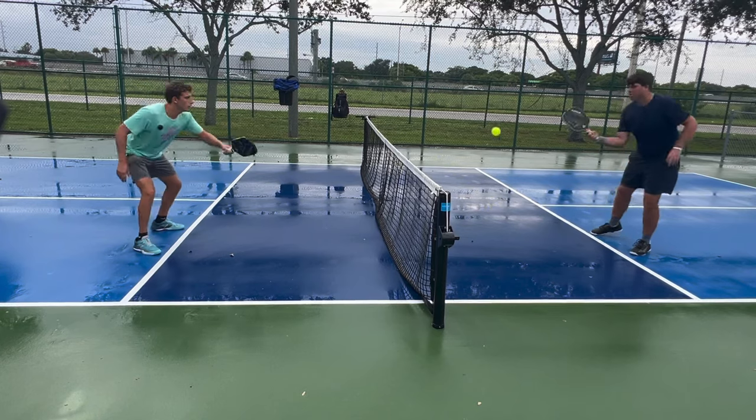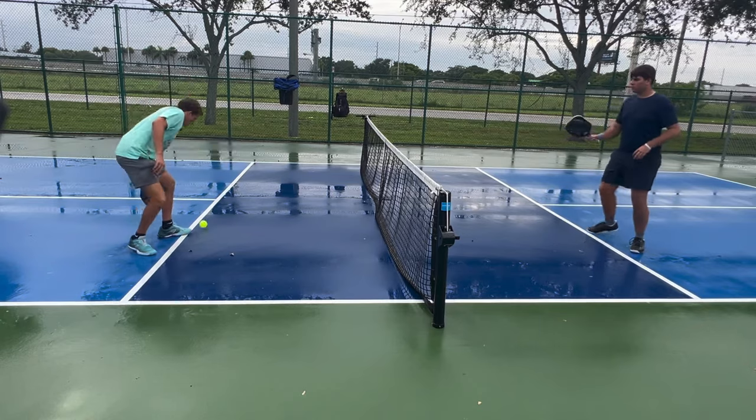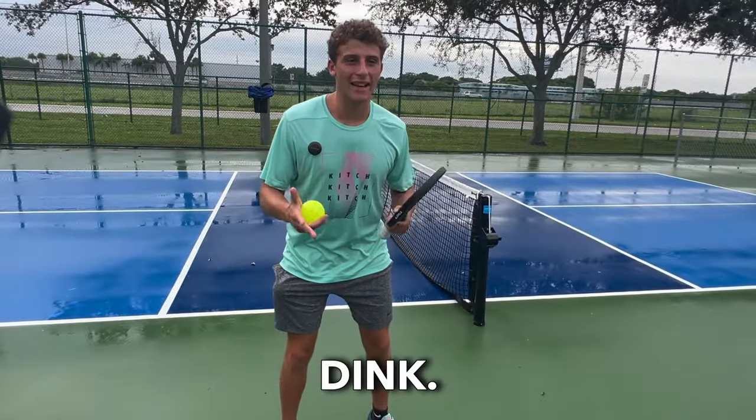This is an example of good dinking. Now this is the wrong way to dink — this is illegal.